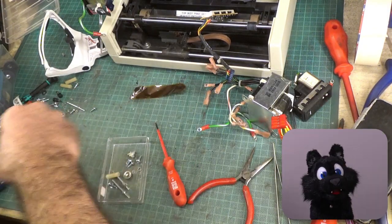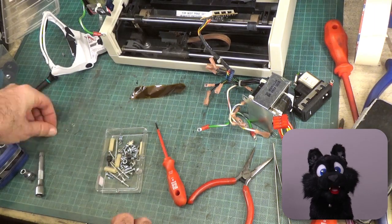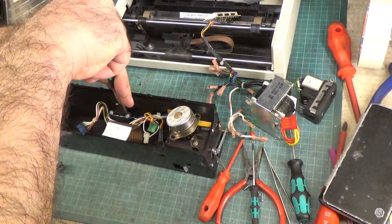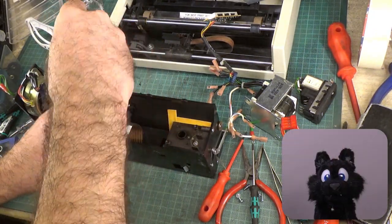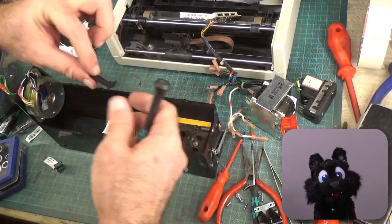I am taking everything apart as much as I can to clean and lubricate the moving parts. There is a paper sensor in the feed channel that triggers a reed relay with a small magnet.